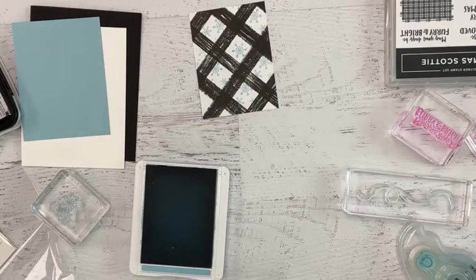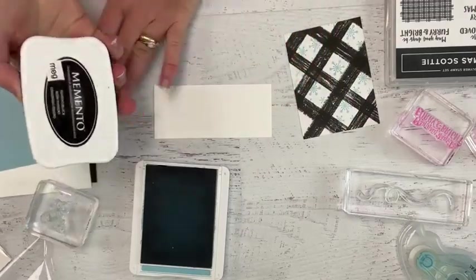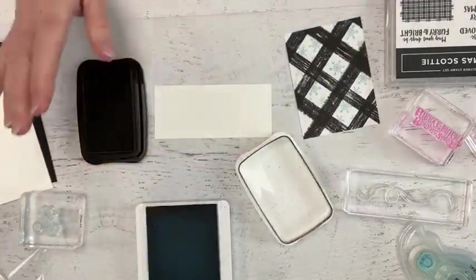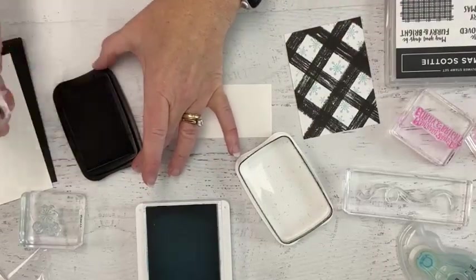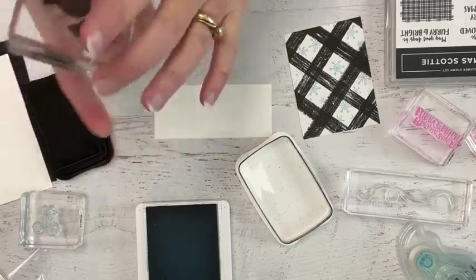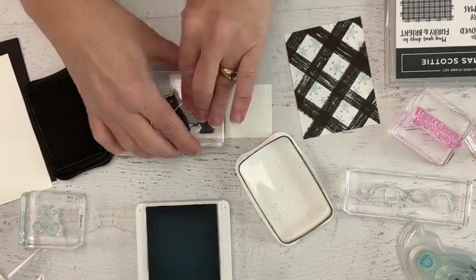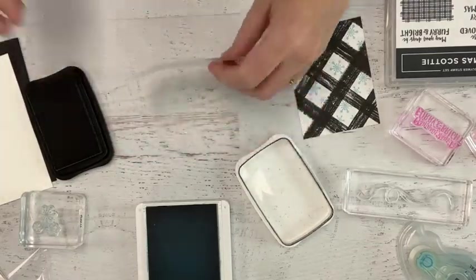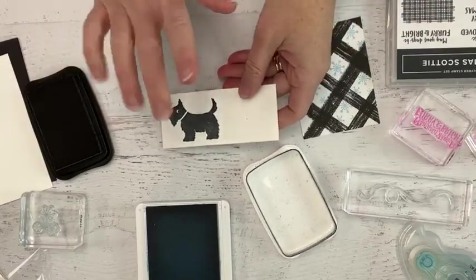We're going to need a Scotty dog to go with this, so let me grab some cardstock here to do our stamping. I've got my Memento Black — it is my favorite black pad of all time. If you don't have a good black pad, make sure that you add this one to your list. The supplies for our project today, as well as all of the projects for the November tutorials, are available in the link in the video description. So here is our very sweet Scotty dog.